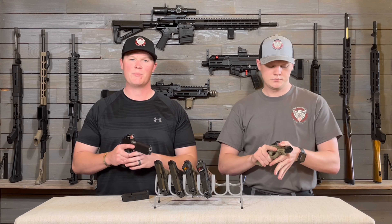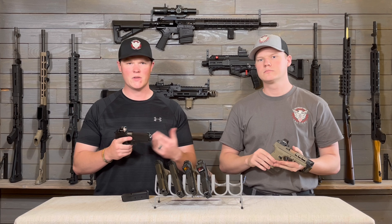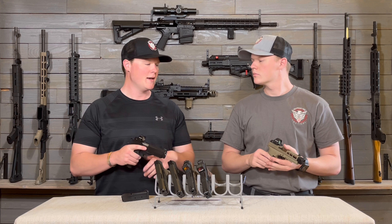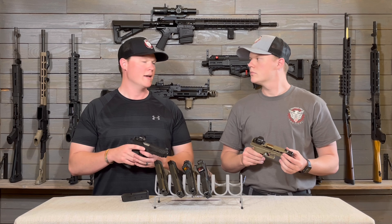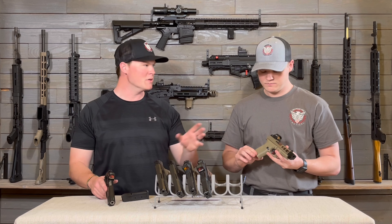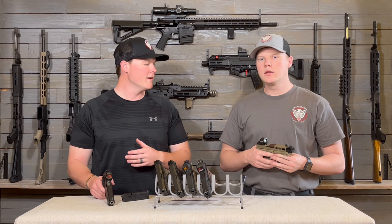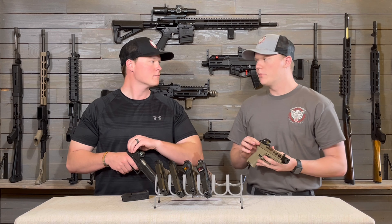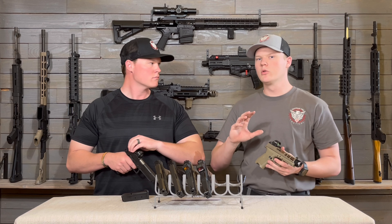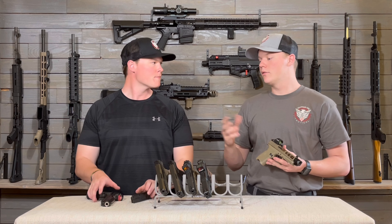We've been pretty impressed with both of these — they're very similar. The glass clarity is very very good. I never have any issues picking up a sight picture. And they don't get that real bad star effect when you start bumping up the intensity on the light. Very impressed with the optics, especially for what you're paying.